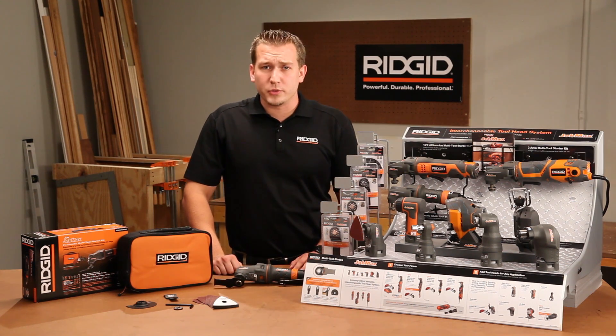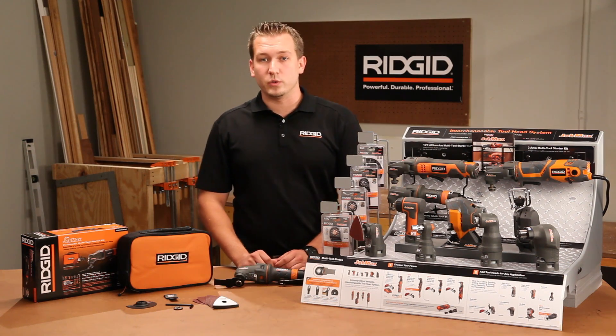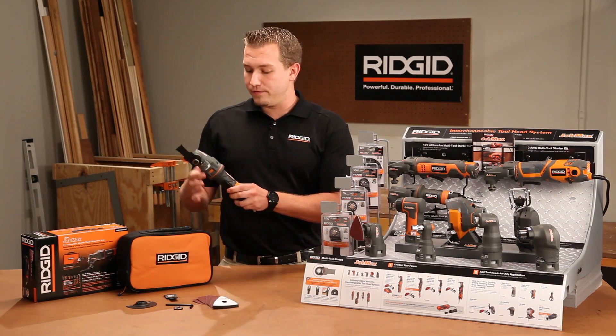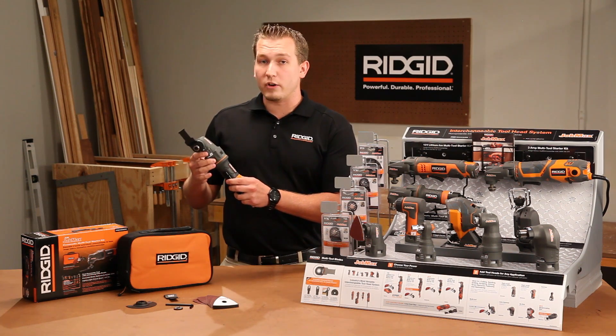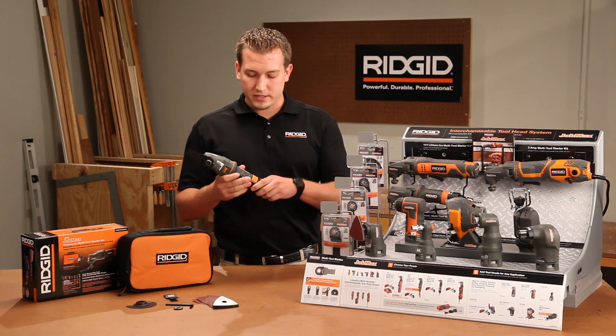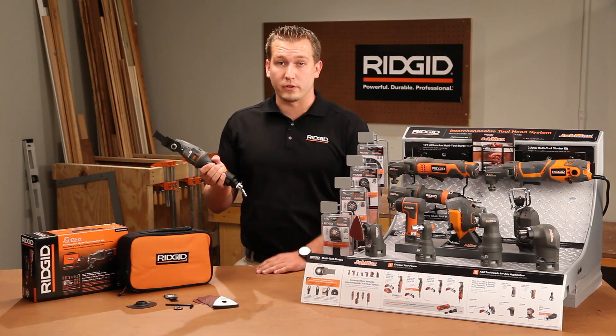The JobMax system is truly the one tool for every job. The AIR JobMax is the most compact multi-tool in the JobMax system. It's lightweight at only one and a half pounds and has four directional head positions that are ideal for working in tight spaces. The swivel quick connect prevents hose tangles and it's coupled with the hex grip micro texture that provides maximum user comfort.